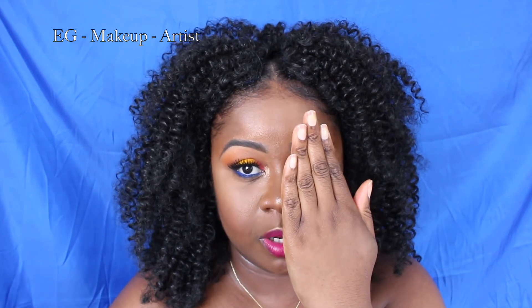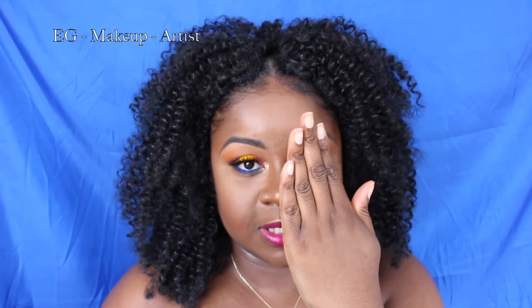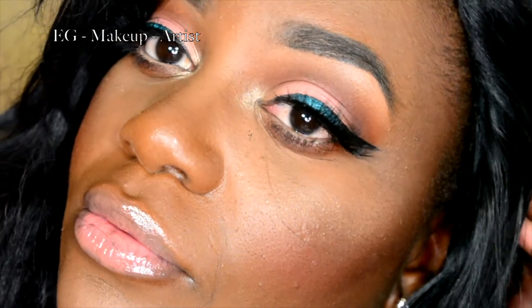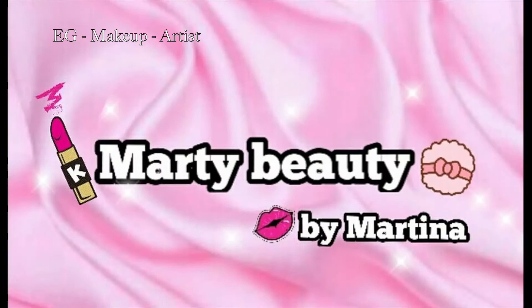Hola chicos y chicas, bienvenidos a EG Makeup Artist. Esto es una colaboración con Diva Latina Ebano. Hola mis queridas divas, mi nombre es Martina, propietaria del canal Marty Beauty, y después de ver el vídeo de mi amiga EG Makeup os invito a que os paséis por mi canal para que veáis la propuesta de maquillaje que tengo preparada para vosotras. ¡Chao!